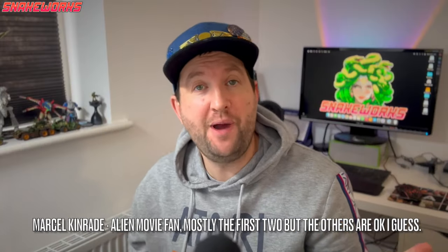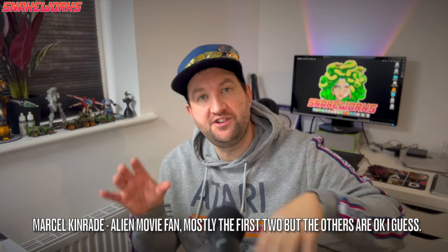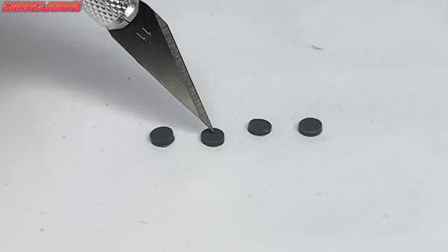Now Prometheus wasn't too bad a movie in my opinion. A lot of people don't like it as it's part of the Alien saga, but as a standalone movie, I think it's alright. As an Alien prequel, I do feel it ruins a little bit of the lore. I'm interested to hear what you guys think of it.